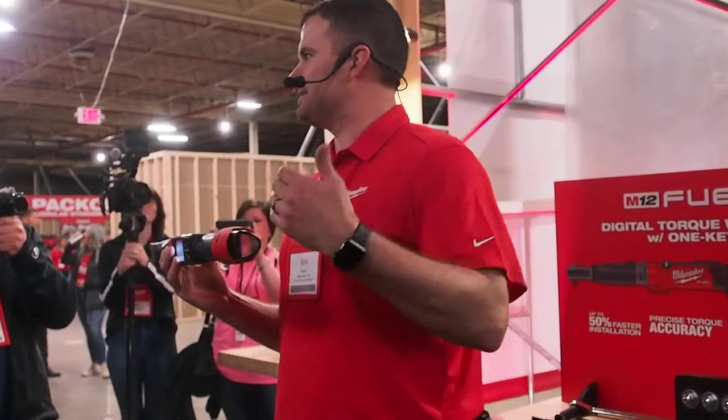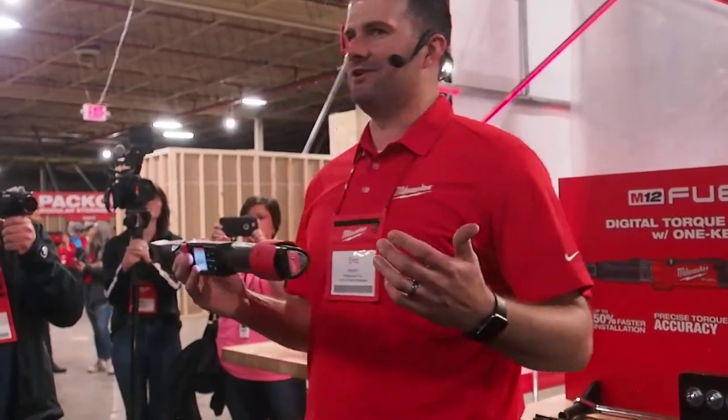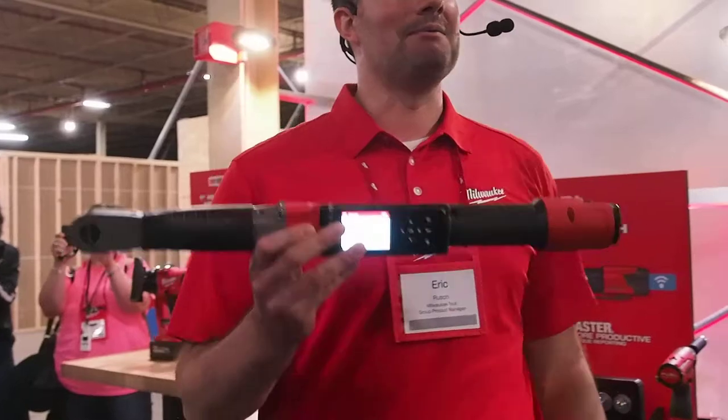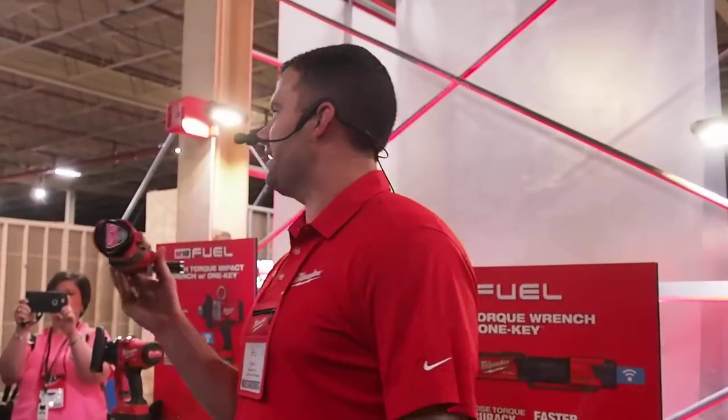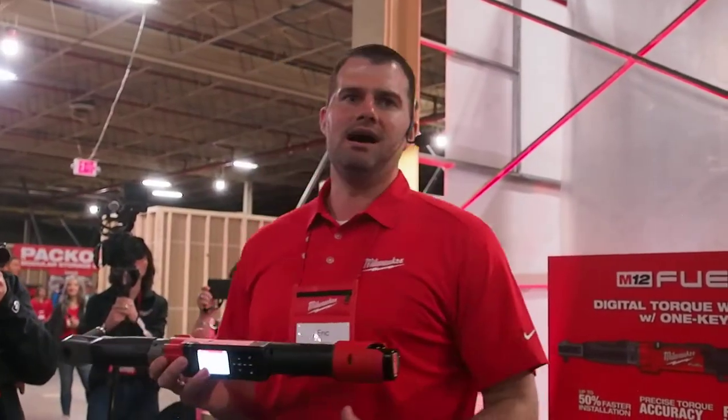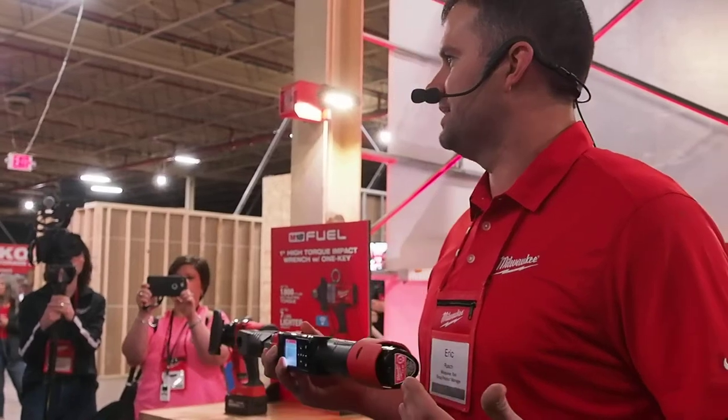Now, that productivity savings we talked about is great, but if you're not accurate, who cares? I'm excited to let you guys know that we're delivering up to 2% accuracy with this torque wrench, meaning we're exceeding a lot of the click-style and equaling a lot of those digital torque wrenches that are out there today.